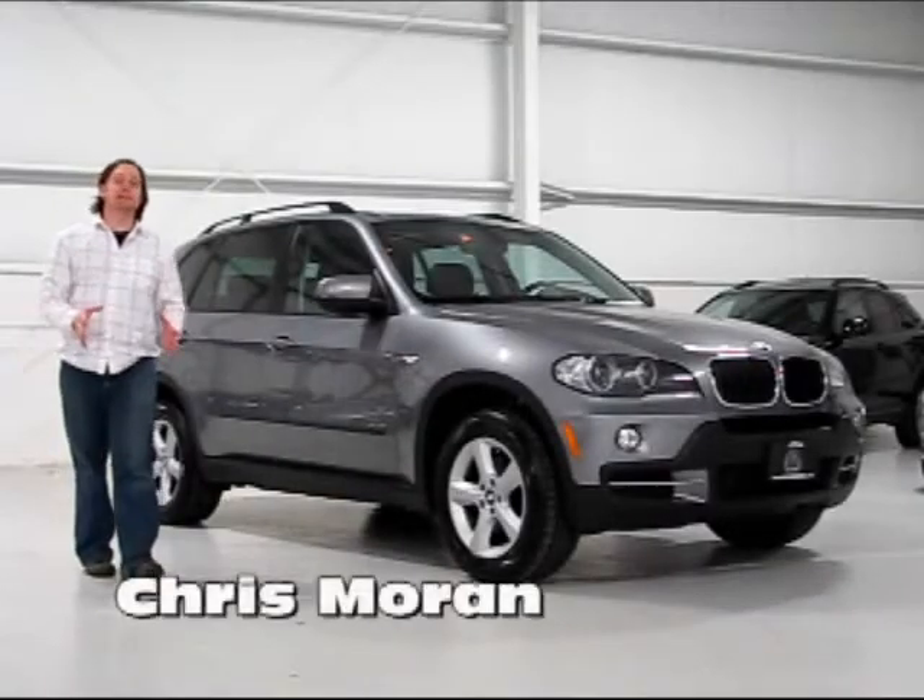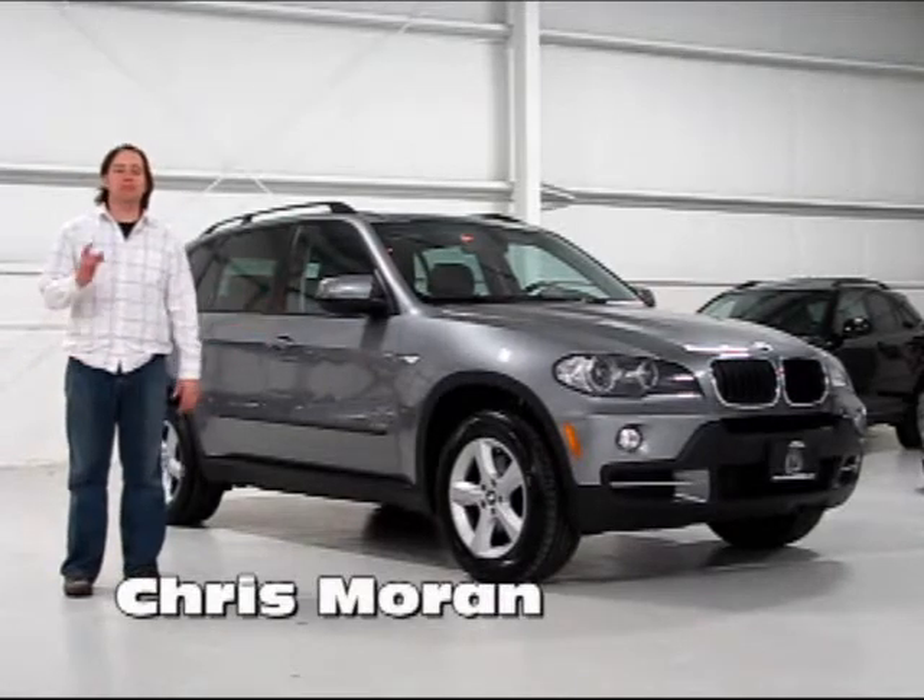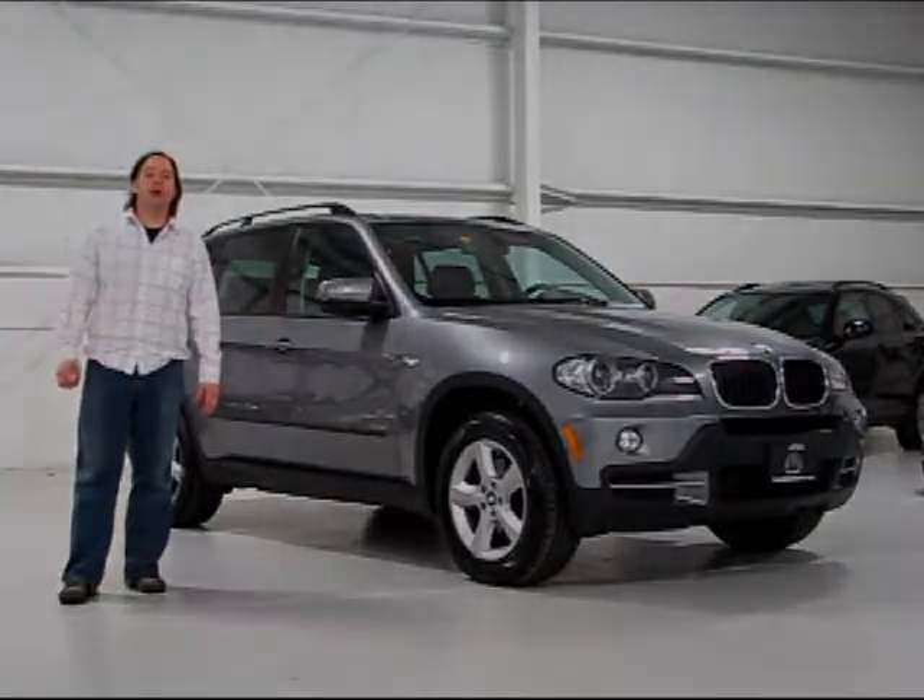Welcome back to Chicago Cars Direct. Let's spend some time today with the 2007 BMW X5 3.0 SI.